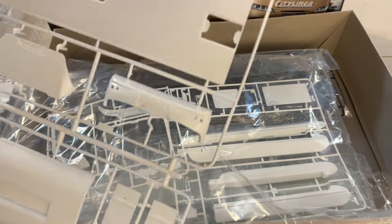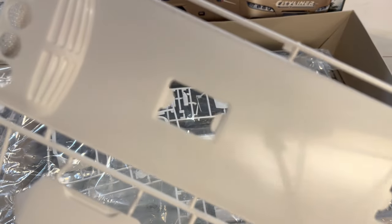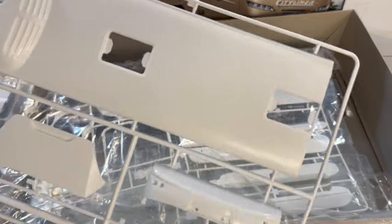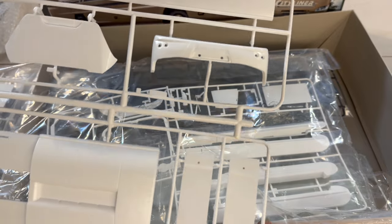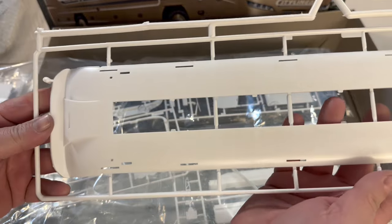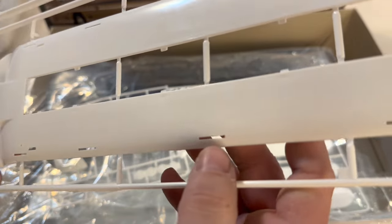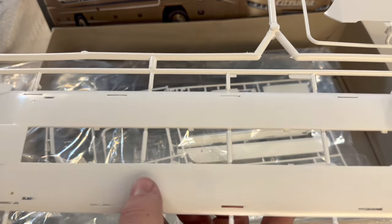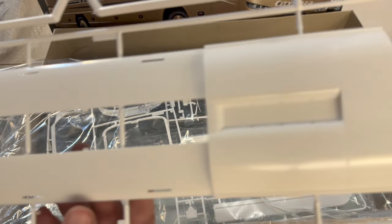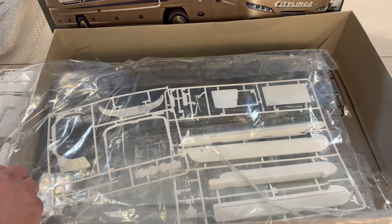The roof panel for the bus has spots for fans for the AC mechanism. It also has access panels — I don't know if they're windows yet, we haven't gotten that far into the build. And then there's interior parts: the seating, the interior of the roof, which goes right underneath the upper panel. It also looks like it has the upper panel for the front section.